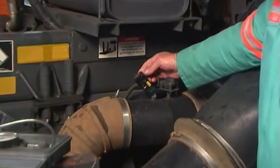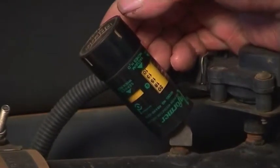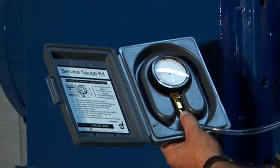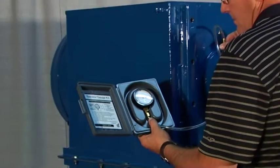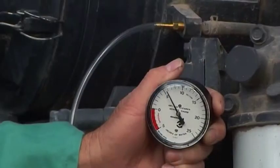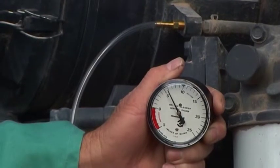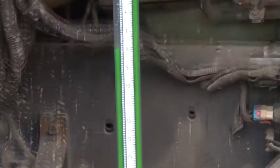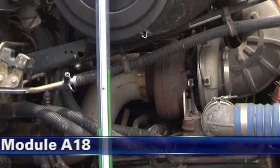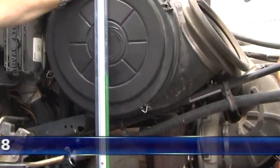Restriction indicators mounted on the air cleaner system are recommended for keeping an eye on restriction levels and indicating when servicing is due. For testing of initial restriction and confirming remaining filter life, we recommend the greater accuracy of a clock-type restriction gauge or water manometer. For more on Donaldson restriction indicators and measuring tools, see Module A18.